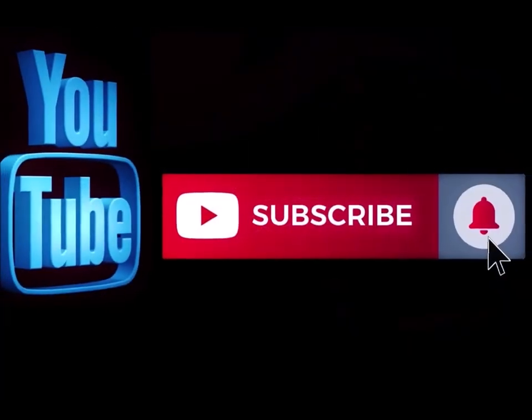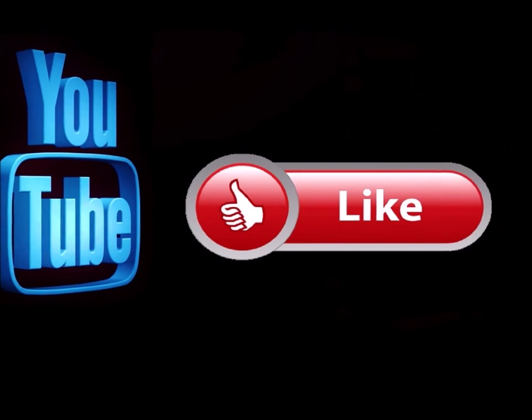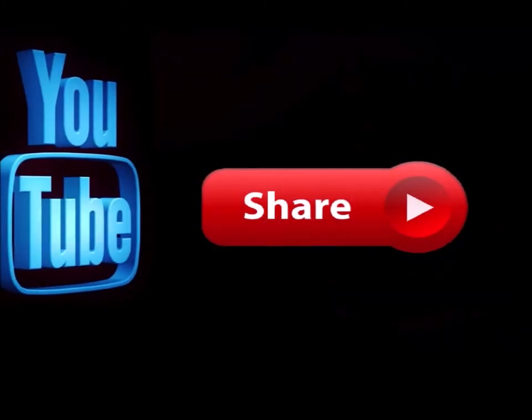Please subscribe to my channel if you haven't already, and go ahead and hit the notification button so you know when I'm doing a new video. Like this video and leave me a comment down below — let me know what you think. Also feel free to share this with any of your social media sites.